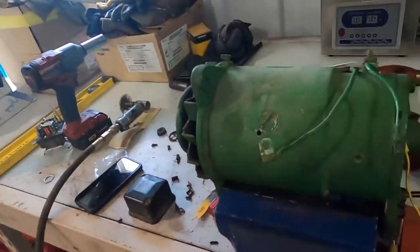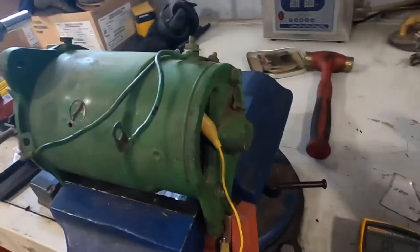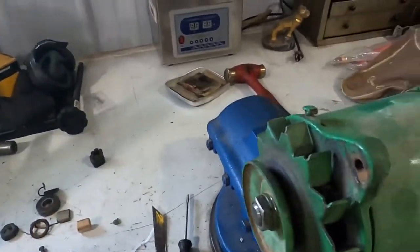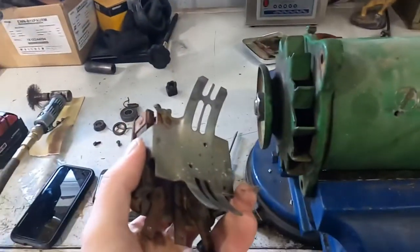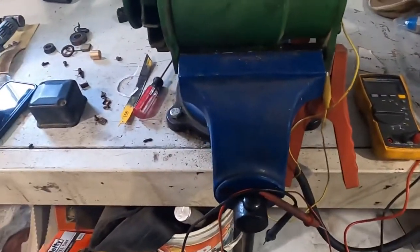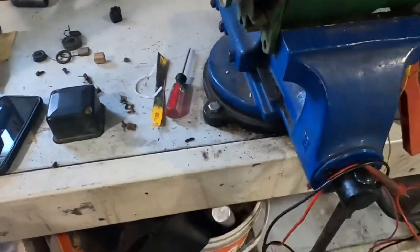Morning guys. This morning Odie and I are working on a Delco generator off of a John Deere two cylinder and I kind of wanted to share what I'm finding, maybe a little troubleshooting advice. At this point I have the voltage regulator pulled off because a lot of the problems I was seeing with this generator are a result of it not making good connection.